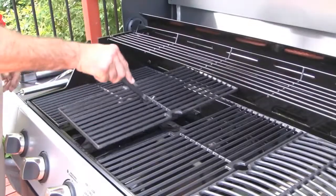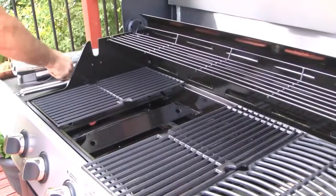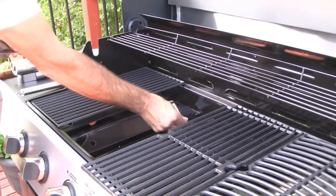For faster smoke times, place the Smokerin between the deflectors under the grill. If the space between the deflectors is too wide, use the brackets provided.